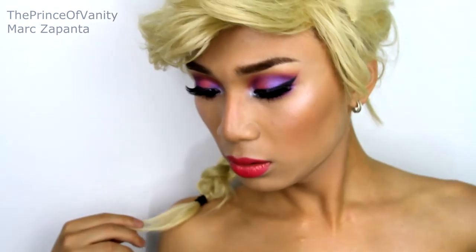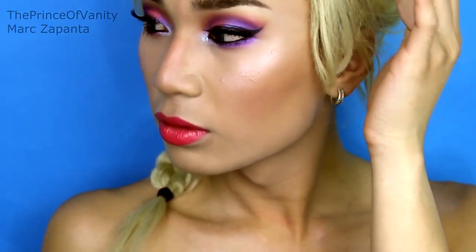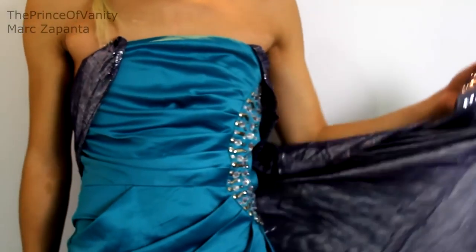Hey babes, in this video I'm going to be showing you how to recreate this Queen Elsa from Frozen makeup tutorial. Queen Elsa has the fiercest, the best makeup out of everyone in the Disney Princess lineup. She is not going natural like the other girls, which is amazing. So this is my first Disney Princess makeup tutorial and I hope you enjoy.